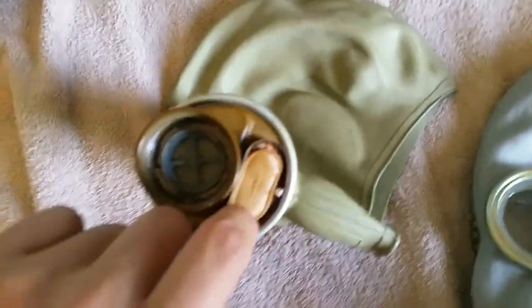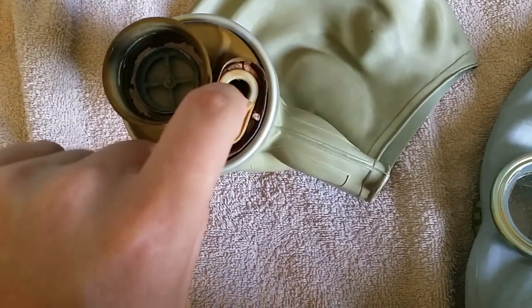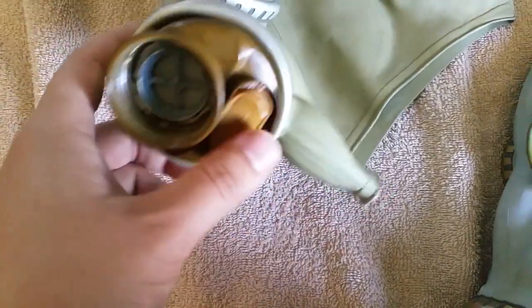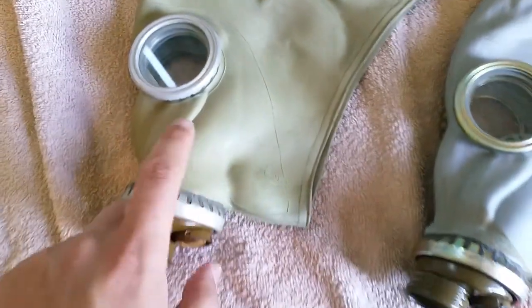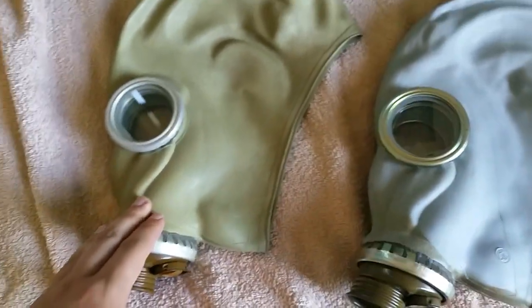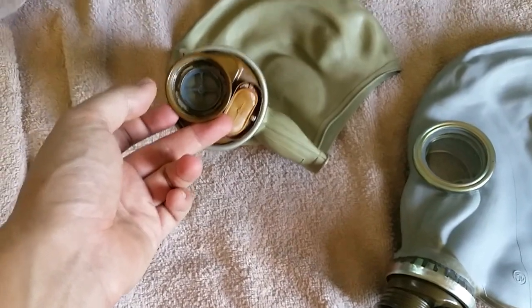Second, the sealing systems are easy to muck up. There's a double sealing system, but the outer one always screws up. As you can see, this one has bent out of place — it doesn't provide any seal anymore. But there's an internal piece, similar to what you'd see when replacing the MM1 piece onto the FM3B, and that part keeps it sealed.